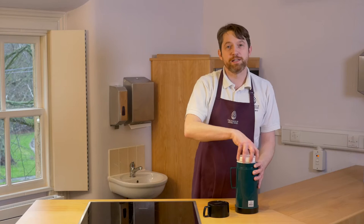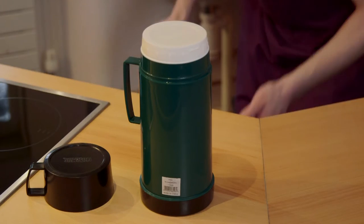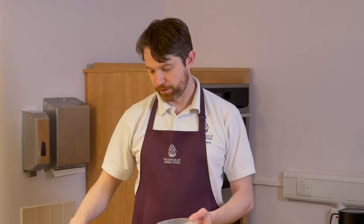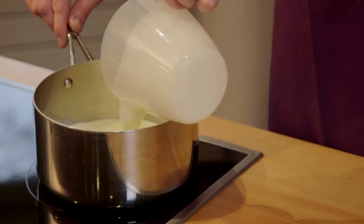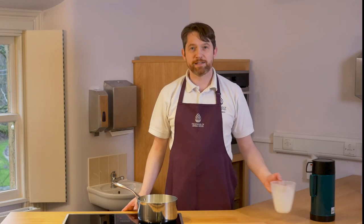To make yoghurt we're going to need some cream and we're going to need some milk. Here I have 100 millilitres of cream and 500 millilitres of milk. I'm going to pour that into a pan and I'm going to heat that up to at least 90 degrees.